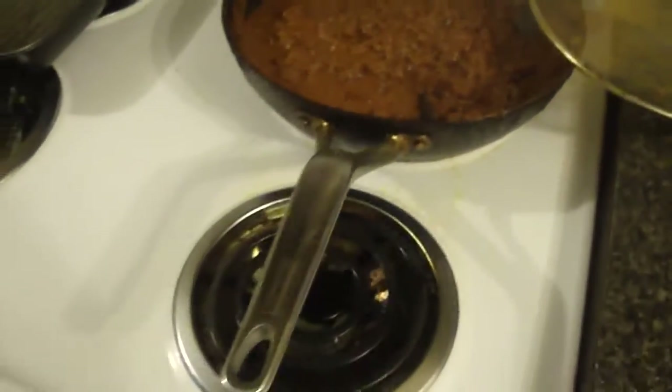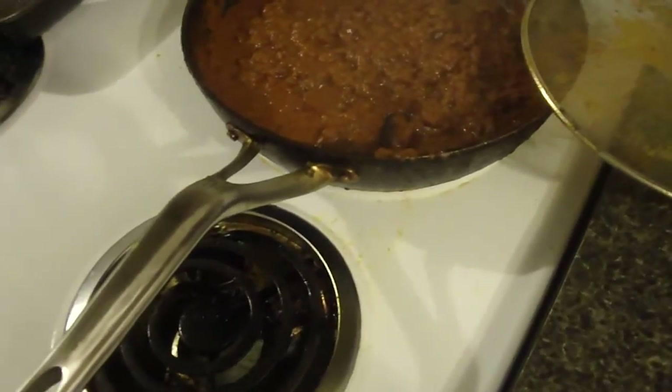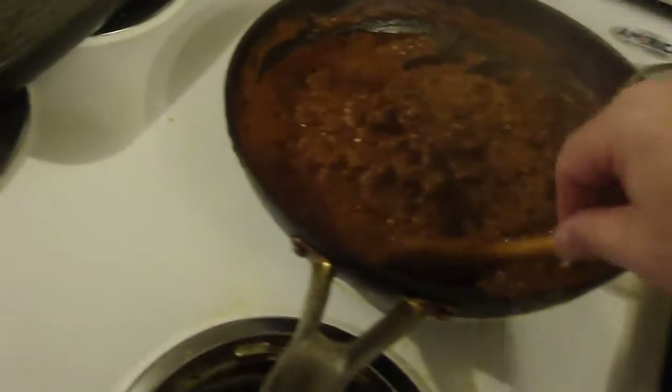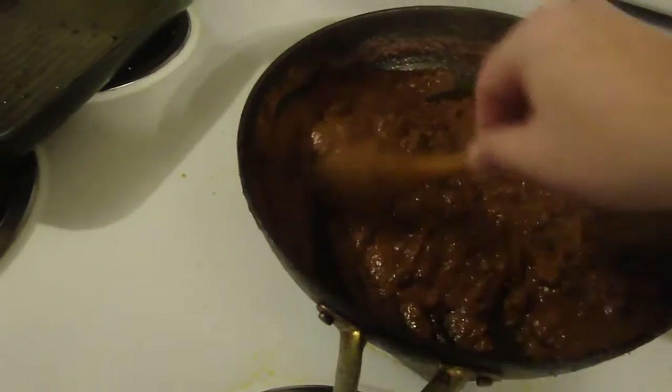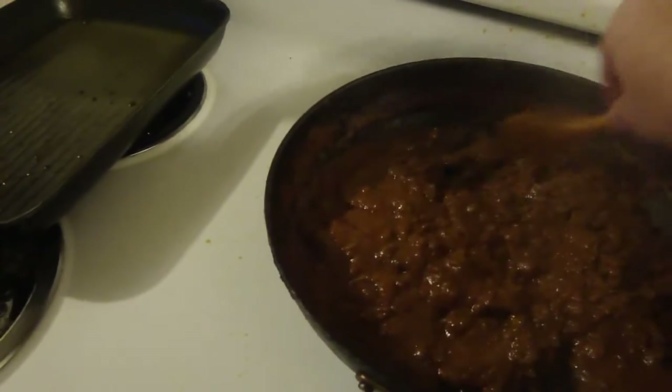Cooking takes time. You have to feel like cooking, and you have to have money for cooking. You put all your money into cooking, then nothing extra coming in.